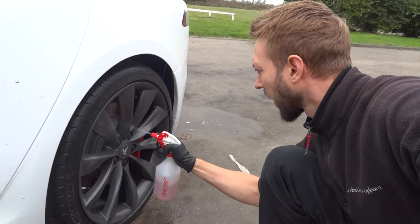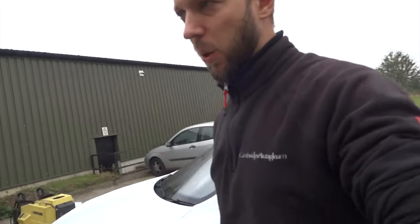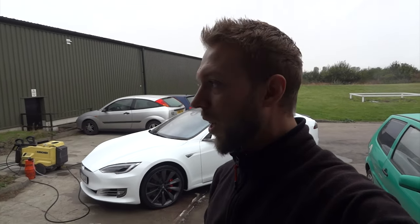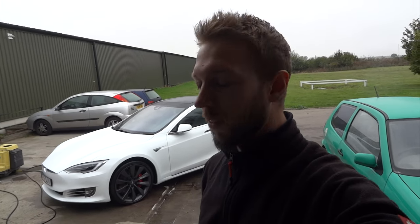The iron remover bleeds out purple or red when it starts to dissolve the iron particles. What dealers normally do is just give the car a quick wash, stick the sealant on, and charge four, five, six, seven, eight hundred pounds depending on the dealer — and say, 'look, there's your newly protected car.' You get home, feel it, and feel all the rough bits on it because they haven't cleaned it properly. This is another reason why you should go to a detailer — it's usually the same price and you get a hell of a lot better service.